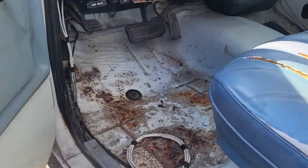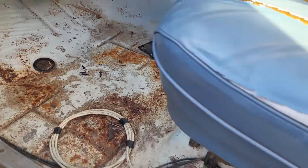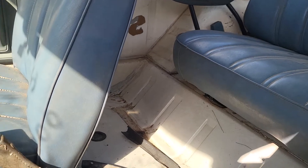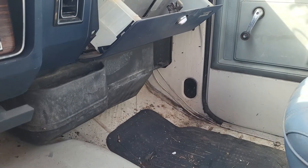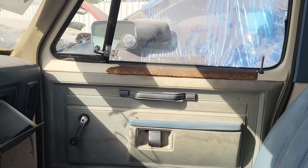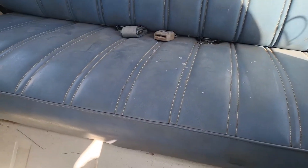Look at this — somebody was smart enough to take the carpet out of it to help preserve it a little bit. But look at that, all the way back in there it's all like brand new. The back seat is almost brand new.